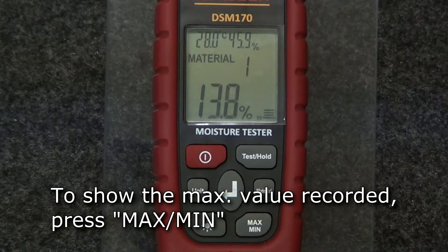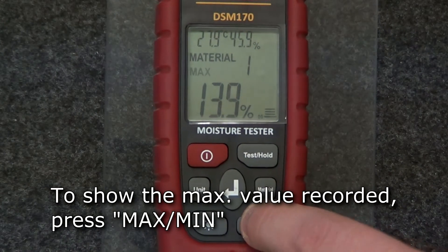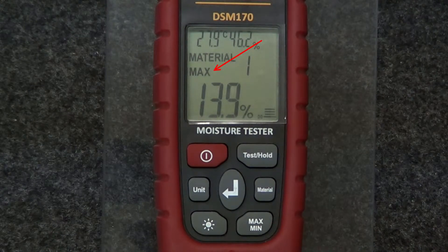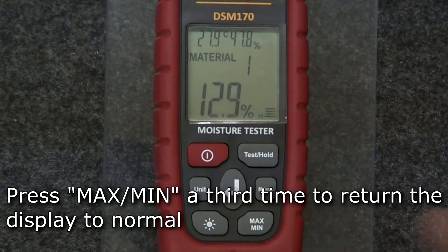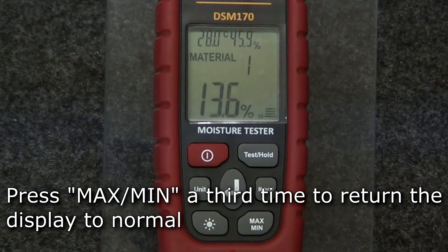To display the maximum value recorded, press the max min button. The main display will show the maximum recorded value. Press the max min button again to display the minimum value recorded. Press the button a third time to return the display to normal.